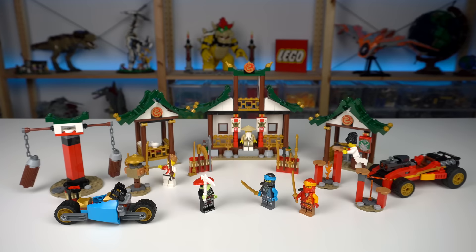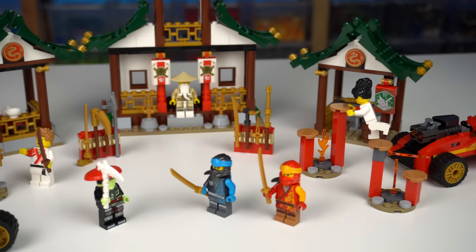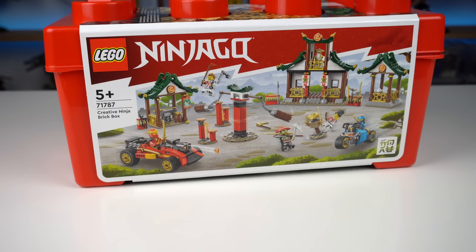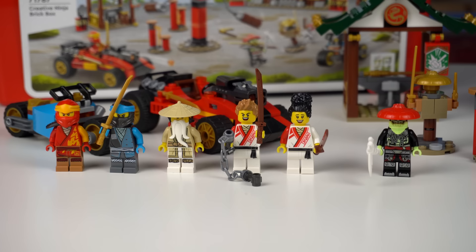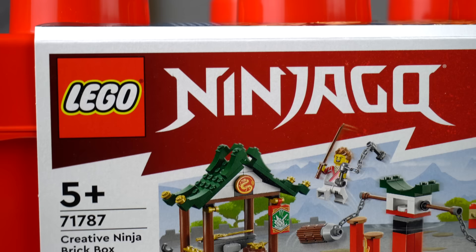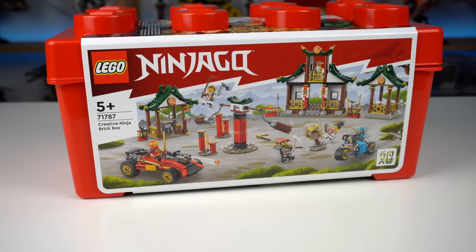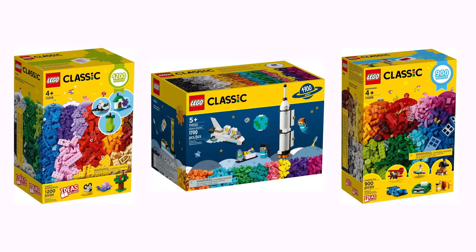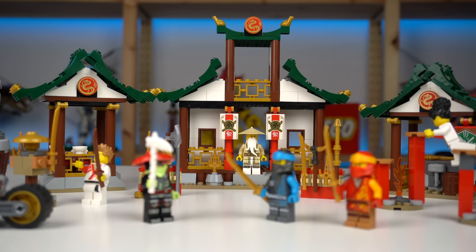When everything is placed together it does give the feeling of being in a ninja dojo, though the many small builds could prove a pain to transport and set up every time. I kinda wanted a big ninja dojo build instead of all these smaller ones. At $60 for just over 500 pieces it's a bit pricey, and while there are far cheaper options for introducing kids to LEGO, these will be more appealing to kids already into Ninjago.